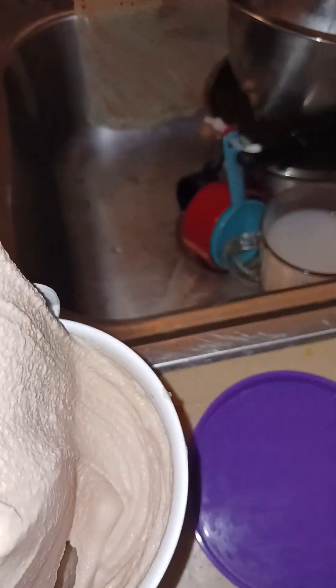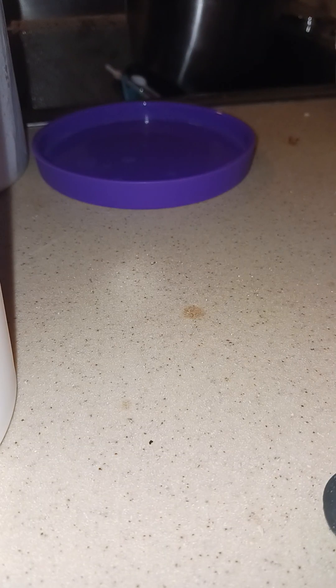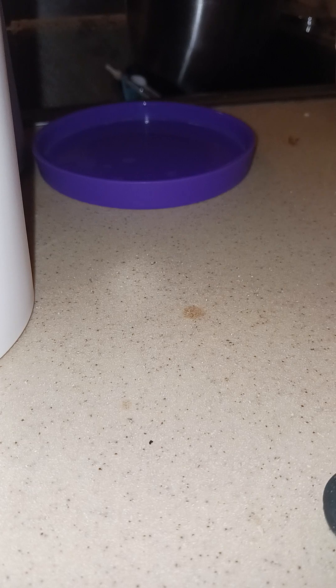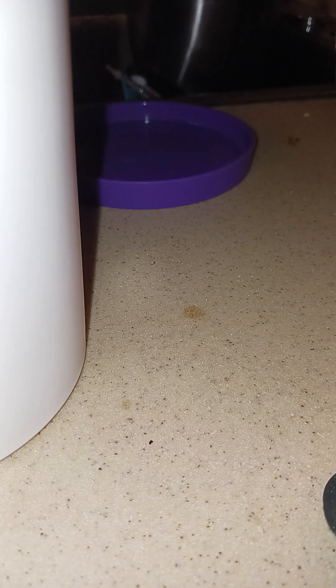I'm pulling this out — this is the dasher, it's got ice cream on it. I stopped talking for a minute but I'm just trying to clean the dasher off so I can get the ice cream in this container.